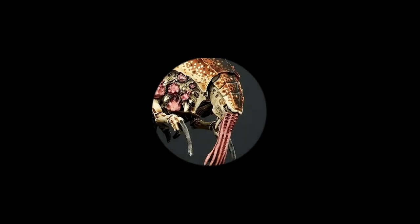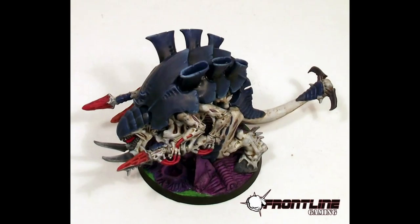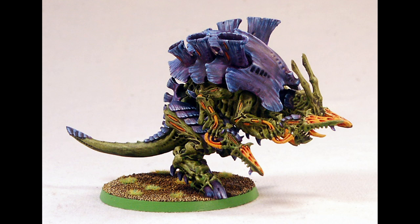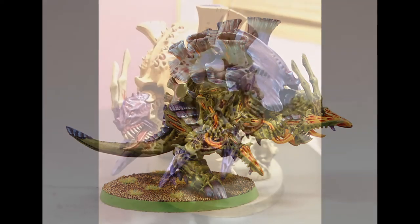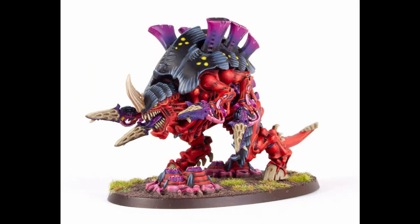Hi there. If you're a Tyranid player with a tendency for overthinking things, it may bother you that the Brain Leech Devourer arms supplied with a Carnifex kit are the same size as the Devourers used by smaller creatures, despite a very different in-game profile. Or maybe you just dislike the look of a Carnifex with tiny arms. Either way, today I'll be demonstrating a conversion for some more appropriate limbs.